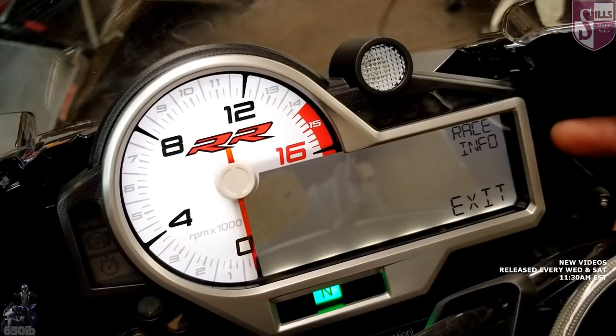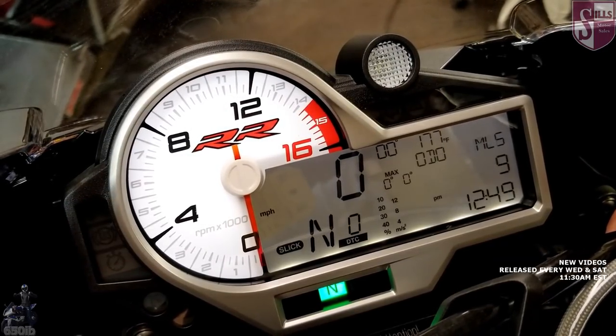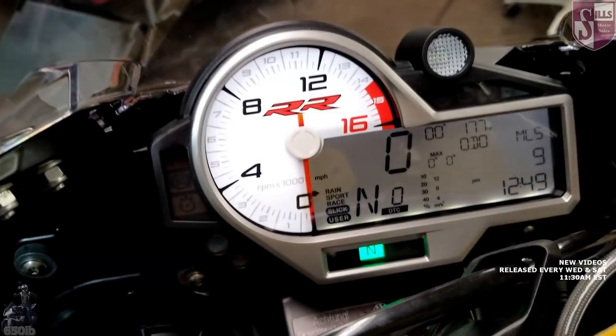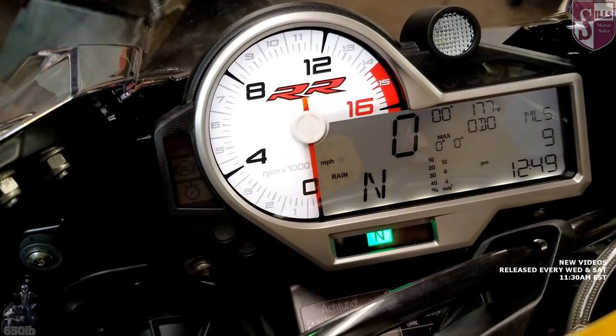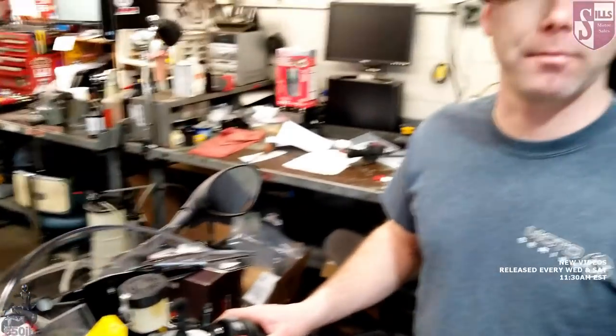In race info, that's your lap time storage center. It records your best-ever lap time and your last lap time, and you can delete it back to zero. Mode-wise, this covers all your traction control levels. With the 2017 and 2018 models, they added a user rain mode that actually detunes power — I believe it drops it to around 140 horsepower.